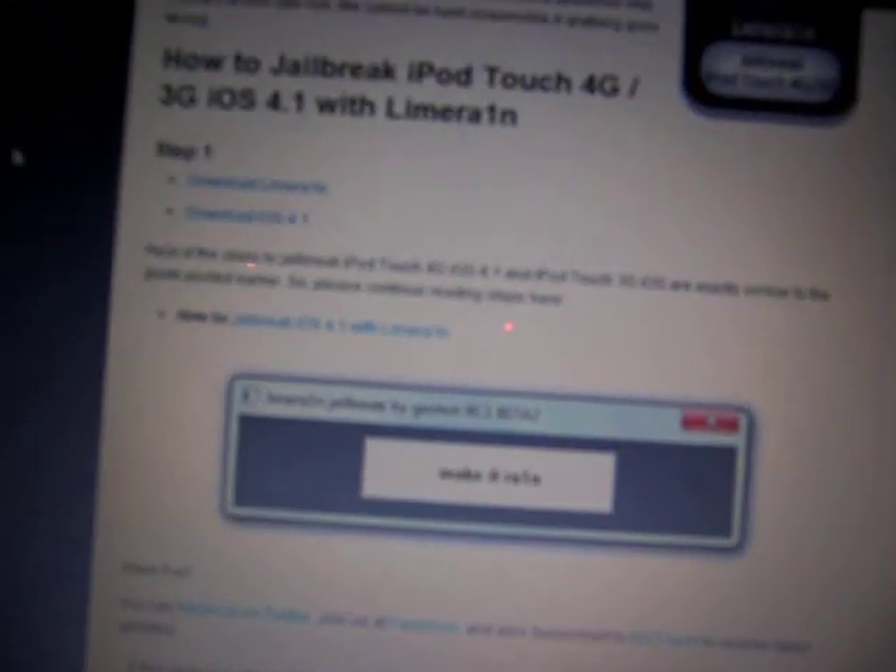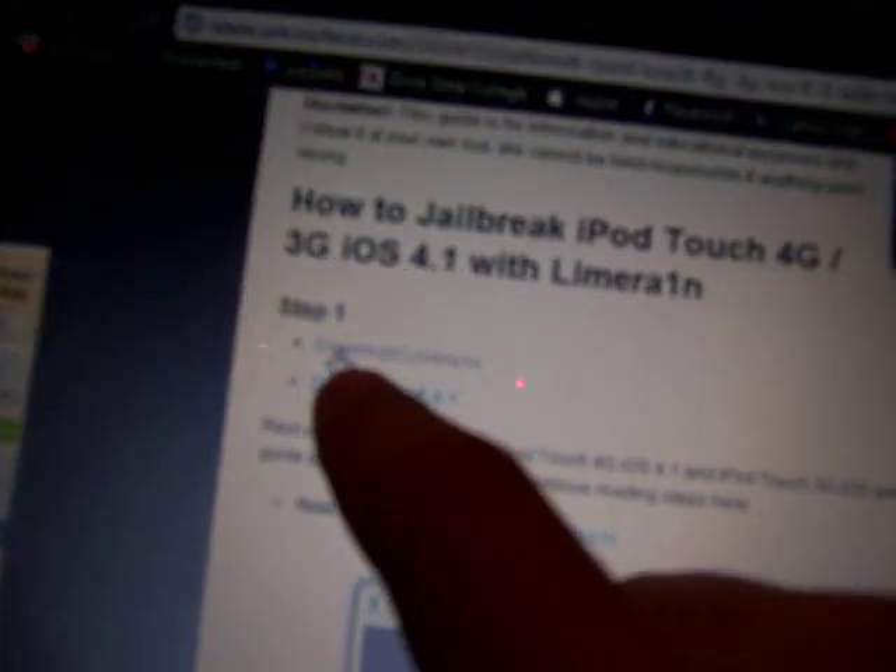So the date today, by the way, is 10/10/10 — just for future reference, so if you watch this video you know when it came out. So anyway, you're going to go to this website — I'll have it in the description — and you're going to go ahead and click download LimeRain.